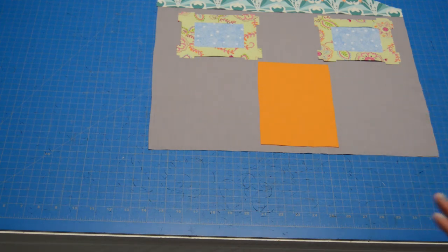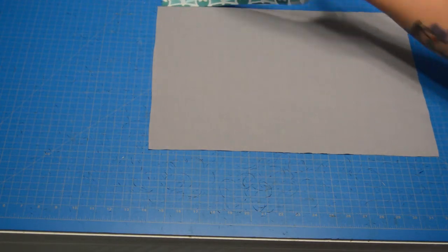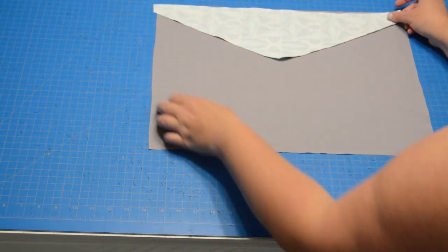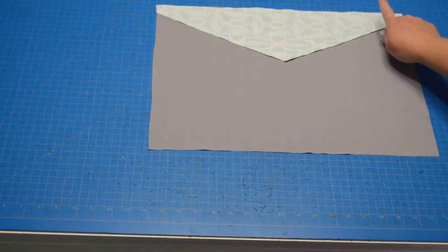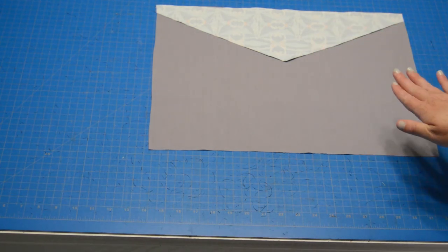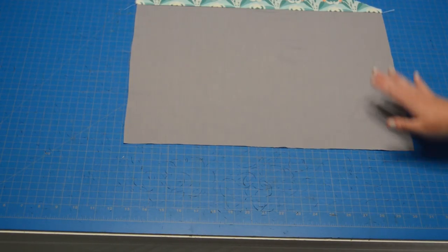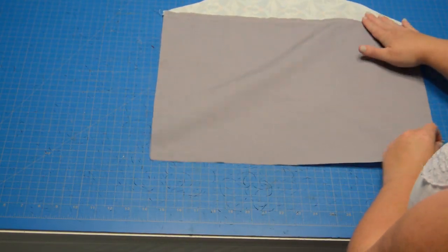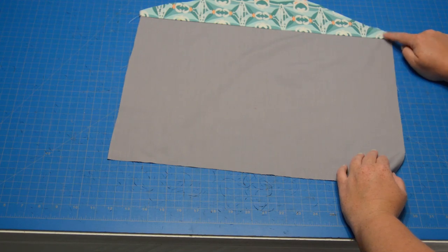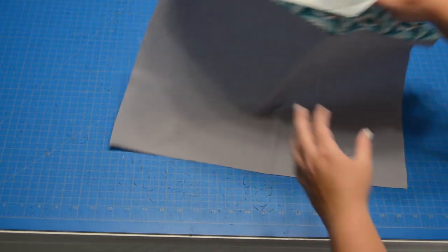The first step for sewing the front of the house is actually to sew the roof to the house. Flip that down, pin it across the top, give it a sew with a 3/8-inch seam allowance, and then press that up toward the roof line. I'm going to pin it, stitch it, press it, and come right back. Okay, the roof is attached to the front of the house, the seam allowance is pressed up beautifully — nice and crisp and neat — and we're ready to run a line of top stitching right along here about an eighth of an inch from this edge. That helps keep the seam allowance in place and adds a little bit of stability. I'm going to do that really quick.